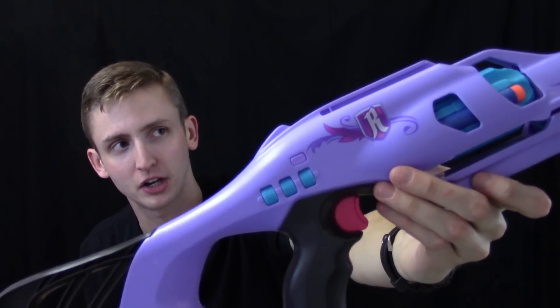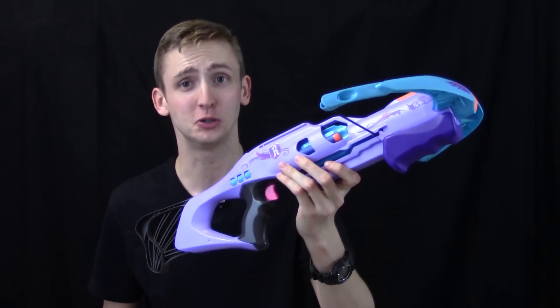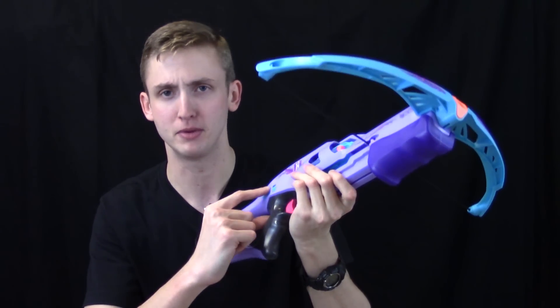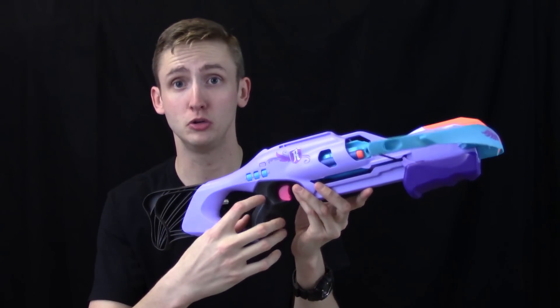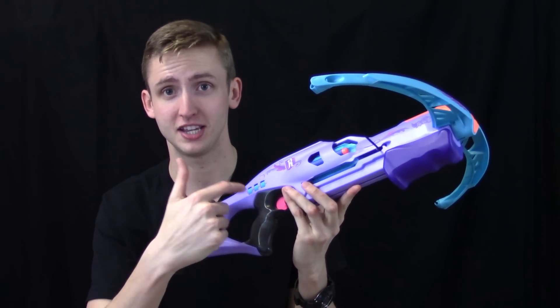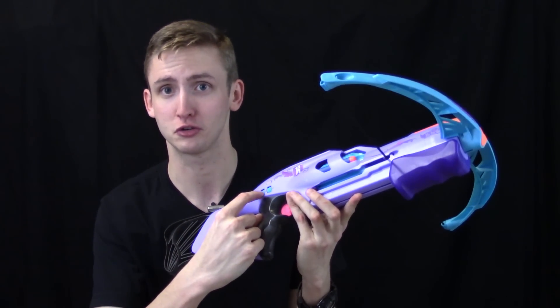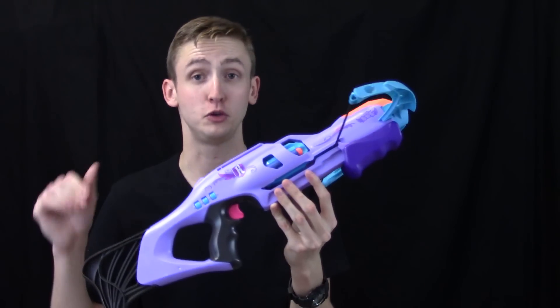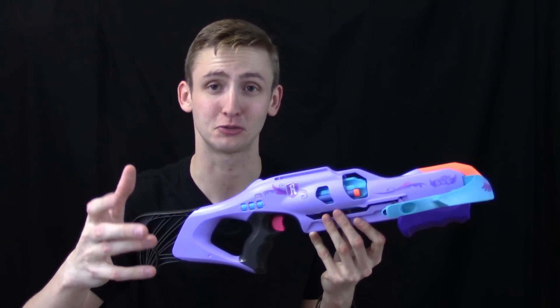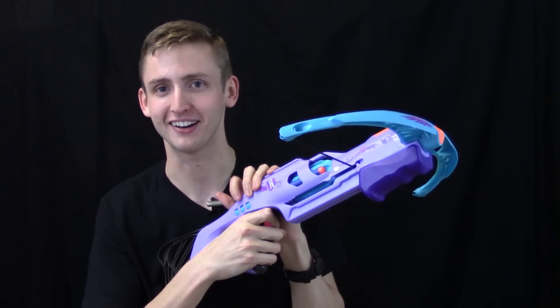It's called a Codebreaker because you can set a code for the blaster to disable it unless you input the code. This is a pretty cool gimmick in theory, but only the middle dial actually works — you can rotate the outer ones, and it can be any code you want. That reduces a massive number of combinations down to just 10, so it's only 0 through 9 on the center dial. If you forget your password, just hold down the trigger and rotate that — it'll eventually fire. If you stole your friend's blaster and they had it locked, well, now you can just feel like a super elite hacker.